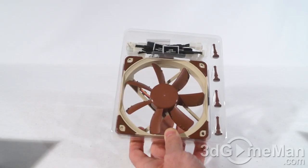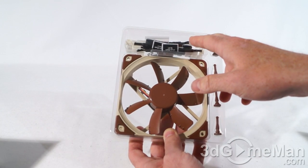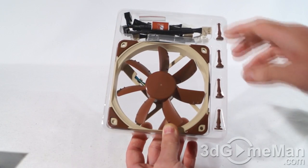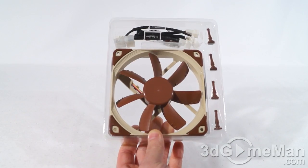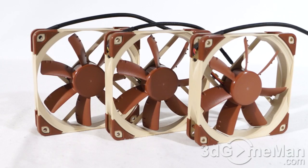There's more information about the fans on the back of the box, including lots of features and specifications. Here's a closer look at what's included with the FLX fan: four rubber mounts, extension cables, adapters, and screws, of course along with the fan. The PWM version again comes with mounts, cables, an adapter, and four screws along with the fan. The ULN version includes mounts, a cable, adapters, screws, and the fan.